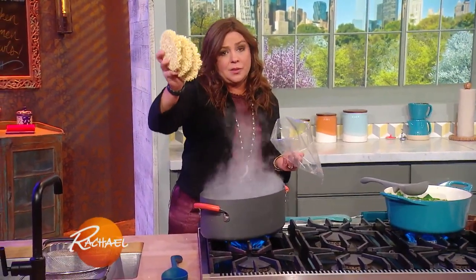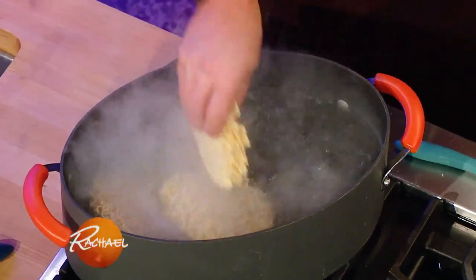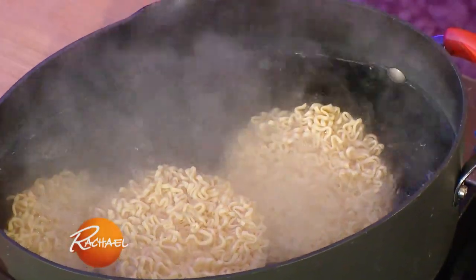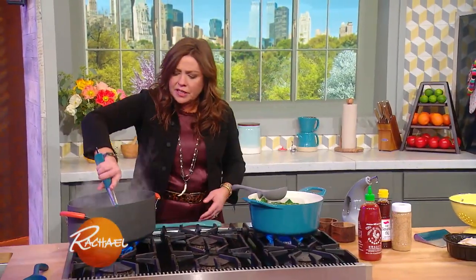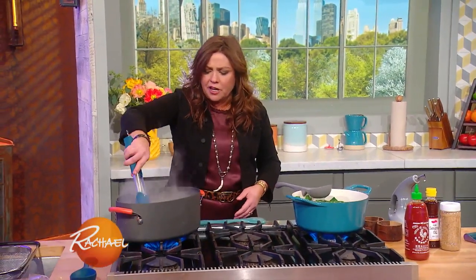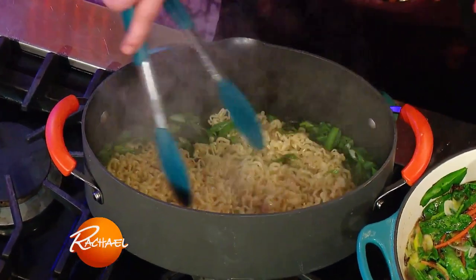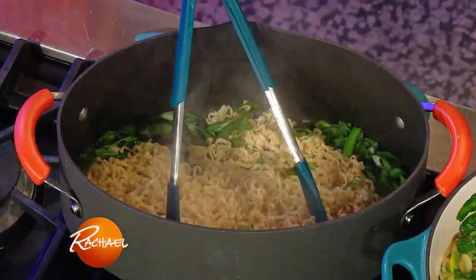I get a bonus ounce because these were three-ounce discs of ramen. The beauty of this is that they cook in just a couple of minutes. Just start working them every couple of minutes. I drained off our ramen, put a little of the green tops in there, and drizzled it with toasted sesame oil.